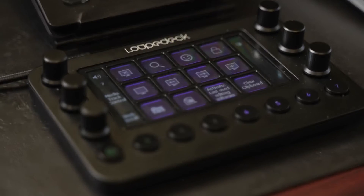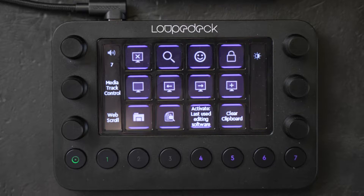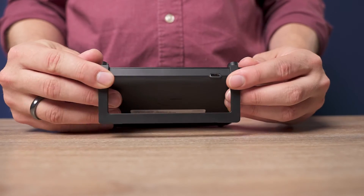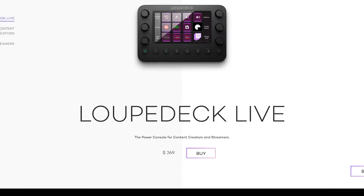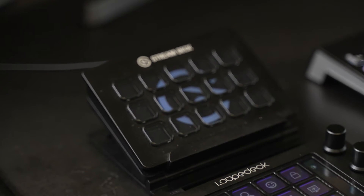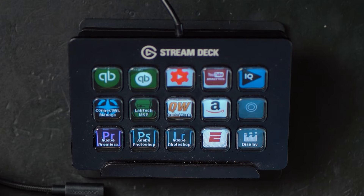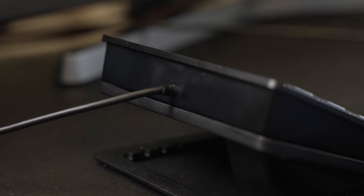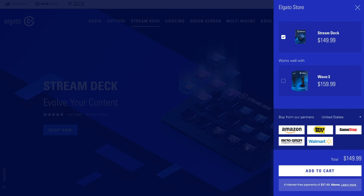Now that I've had a little while to compare the two, I can tell you which one to get. Spoiler alert: it depends. The Loupedeck Live has six dials with LED labels, eight hard buttons, and 12 LED buttons with haptic feedback. The unit comes with a USB-C cable, a USB-C to A adapter, and a little stand. The price comes in at $269. The Elgato Stream Deck has 15 customizable LED physical buttons, a built-in USB-A cable, and an adjustable stand. Its price comes in just under $150.